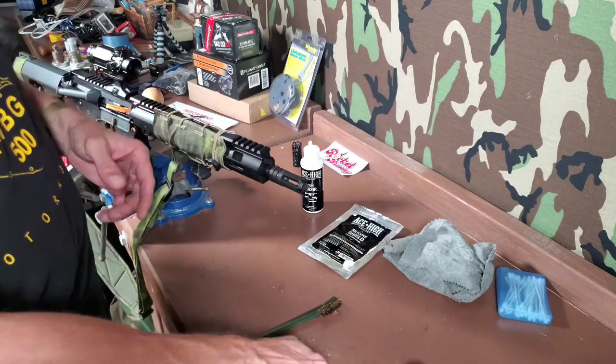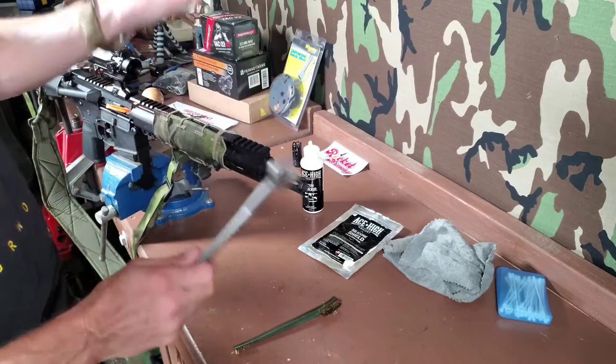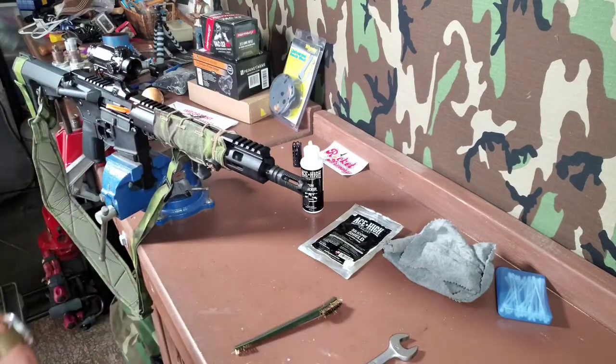That's it. The main point there being: crank it down, back it off; crank it down, back it off; crank it down, back it off. And there we go. Notice I did not use any Rocksett or Loctite or anything, because I may be changing this out again.